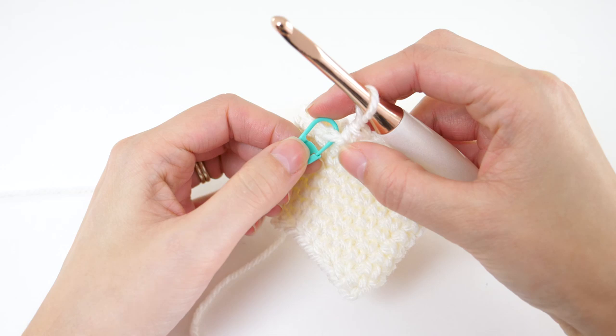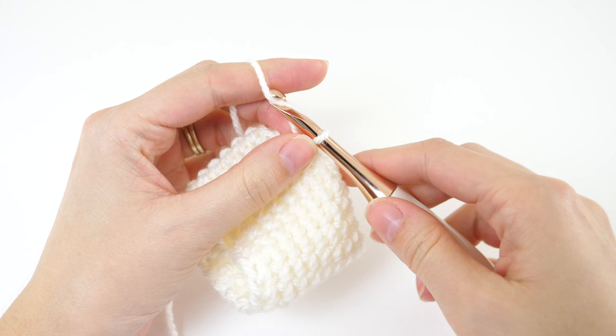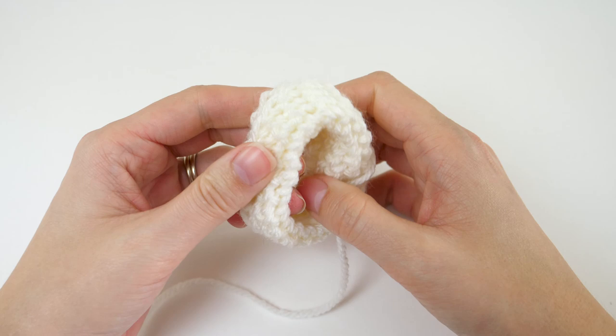At the end of round 8, go ahead and remove your stitch marker and then slip stitch in that stitch. Then we'll fasten off color A, fold it inside out, and then fold it down so that the right side of the work faces outward.